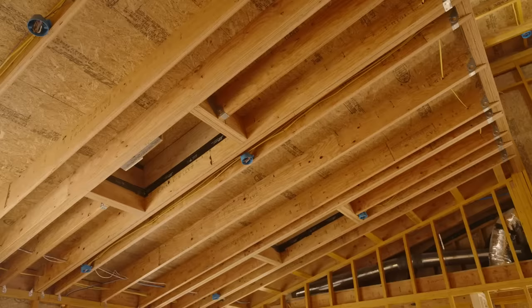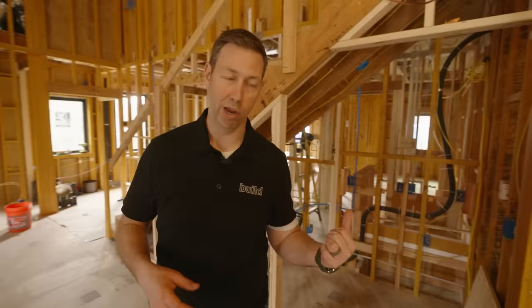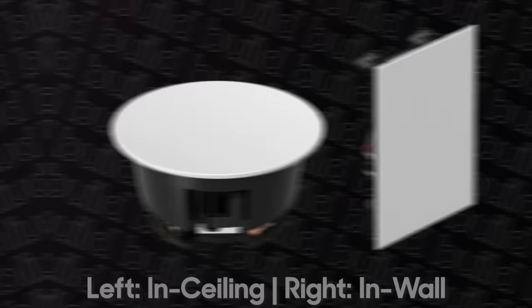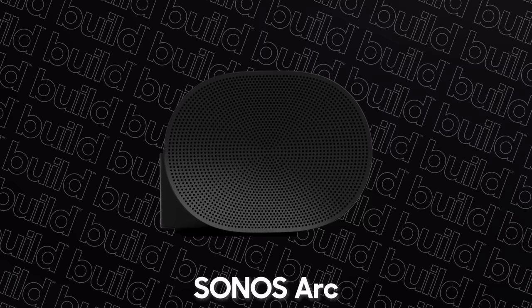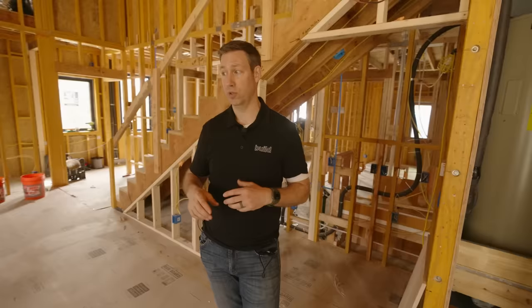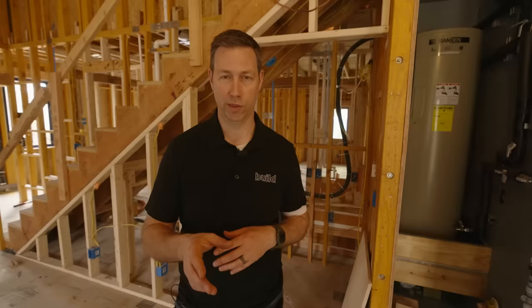I've run all of my speaker wires back to that panel location. I've got a few of them wired in the ceiling and on the outside of the house, and I've decided to use Sonos. I've got some Sonos in my office and a pair of their speakers in my house with really good success — it's just easy tech and I can pretty much do it myself. They also make an architectural line of speakers, so I'll be using some built-in speakers from them as well as products like the Arc soundbar.